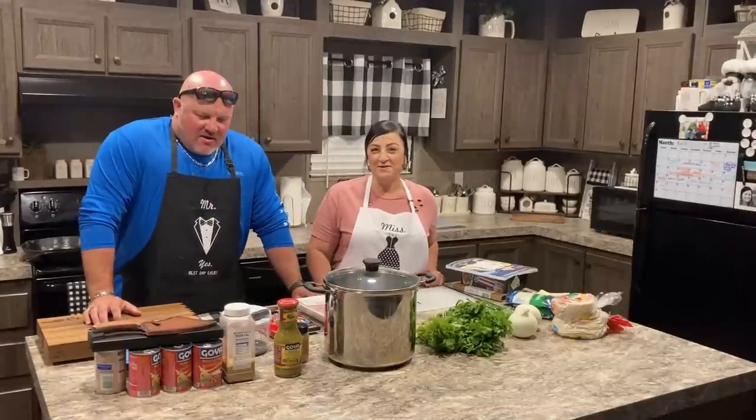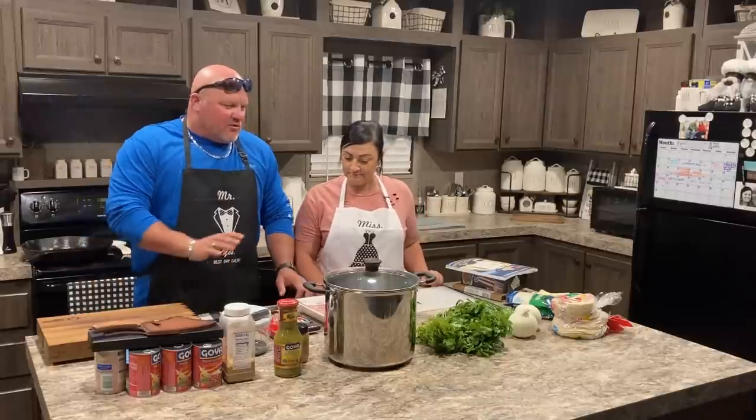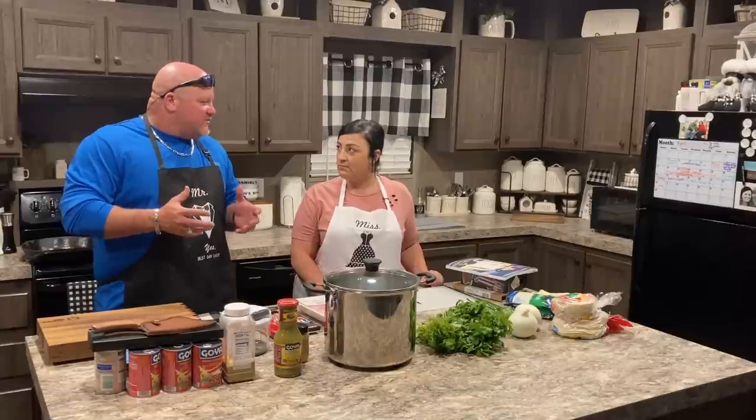Hey everybody, hey everyone. I want to dedicate this episode — episode 16.